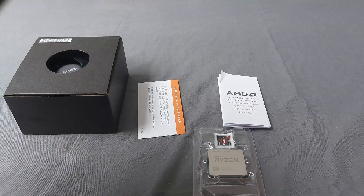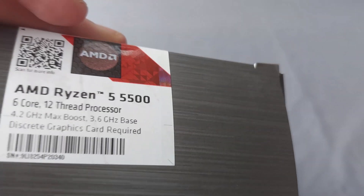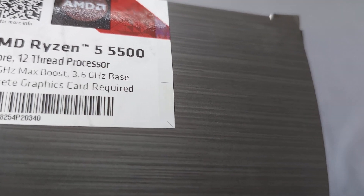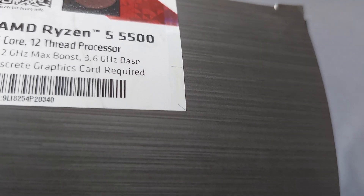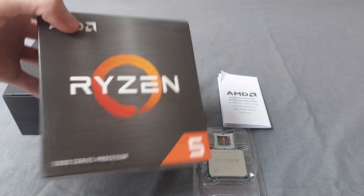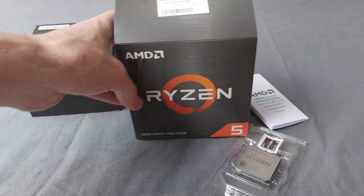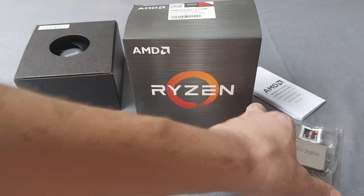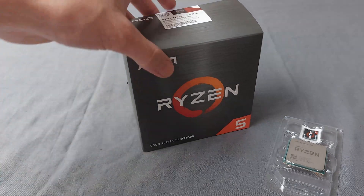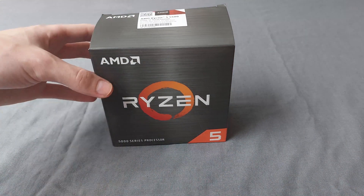Let me show you the specs of the CPU — I think it's on the sticker. It's a six-core, 12-thread processor with a 4.2 GHz max boost and a 3.6 GHz base clock. It has 16 MB of L3 cache, which is pretty good. My old Ryzen 3 4300GE only had 4 MB of L3 cache — four megabytes for streaming and gaming is just not going to work. This processor should be decent for streaming.